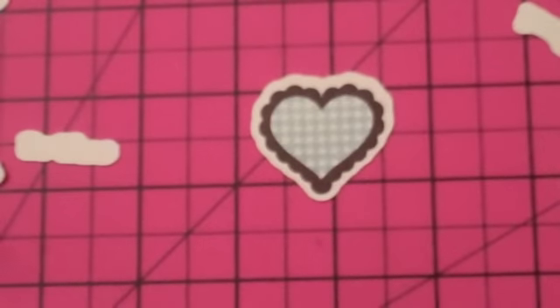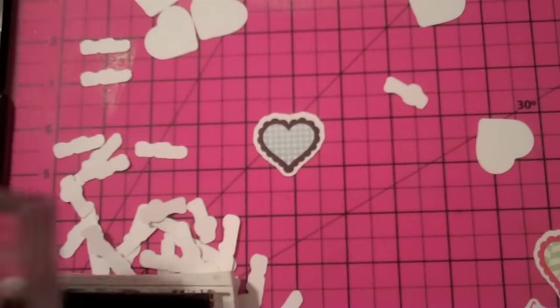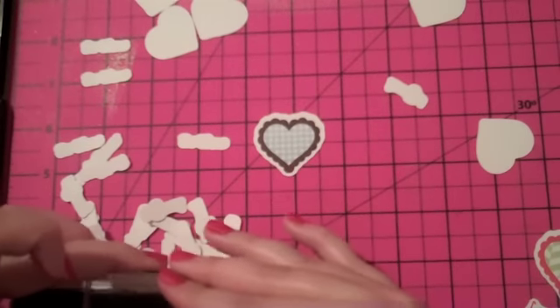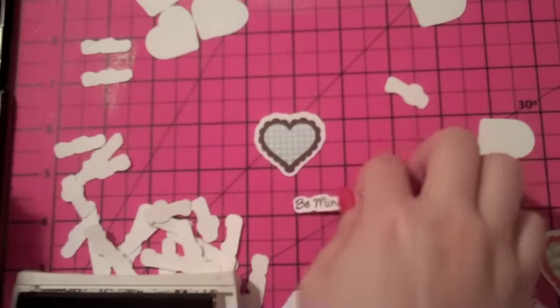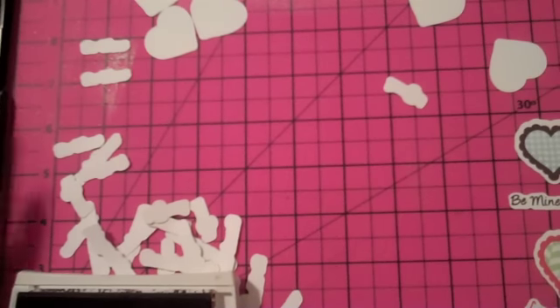I'll use the same Chocolate Chip ink and stamp a different sentiment. We already stamped the Love Ya sentiment, so let's do the one that says Be Mine. This one's one of the shorter ones — sometimes you can just eyeball it and tell because of the length. I'll stamp this one — it says Be Mine. That's a cute one for a boy.